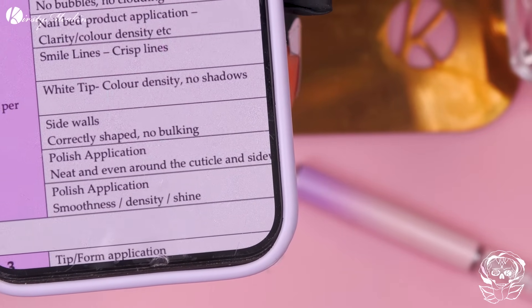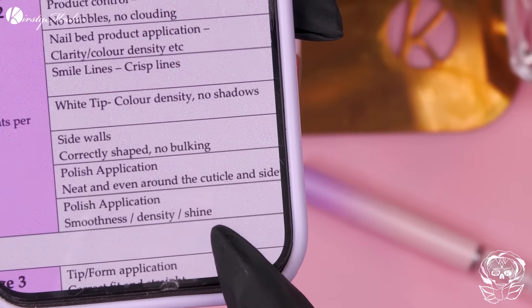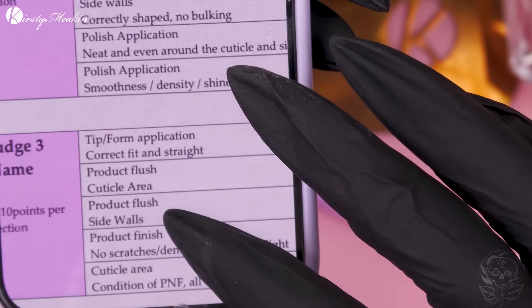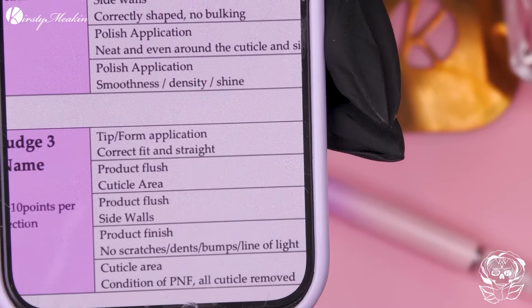Then we've got tip and form fit — is it done correctly, is it wonky or misshaped? Product flush at the cuticle area — you don't want it flooded, you want it to look like it's growing from the nail. Sidewalls product flush as well — does it meet the sidewalls or have you filed that away? Product finish — scratches, dents, bumps, the line of light. The cuticle area — condition of the proximal nail fold or cuticle removed. Is the cuticle gone and is the proximal nail fold in good condition, or has it been cut?